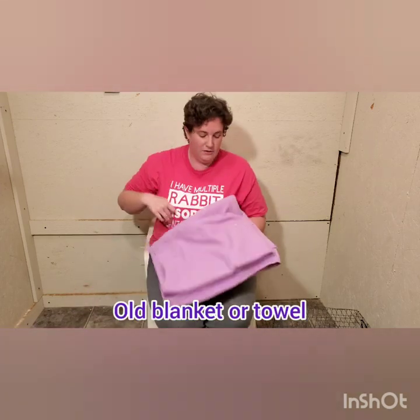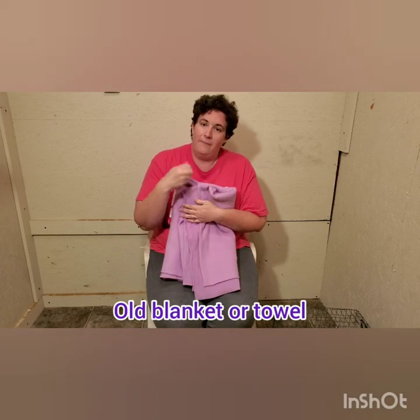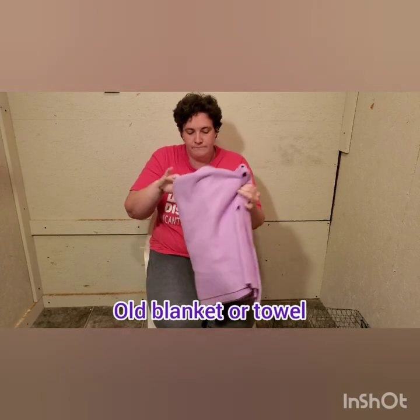Another thing you can use is an old blanket or a towel — I can show you how to do it by wrapping the rabbit up and doing one paw at a time. But whenever I'm doing them by myself I actually don't even use any of those things. I've learned to just grab them. I always use a chair. I brought in two of my Magpie Rex — they're about three and a half months old and have never had their nails clipped, so this will be their first time.